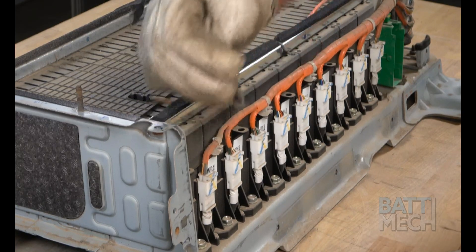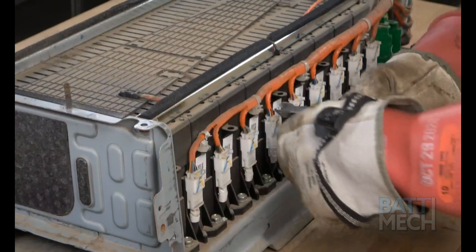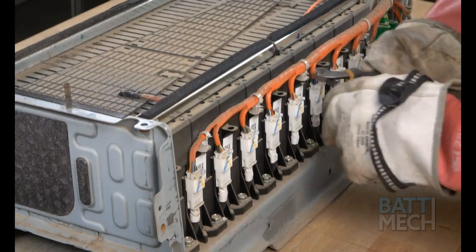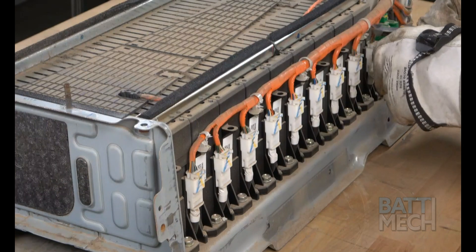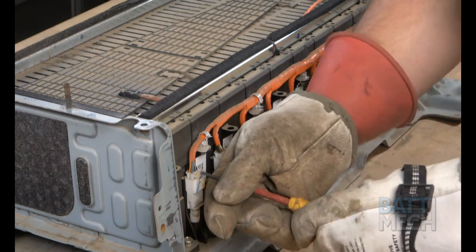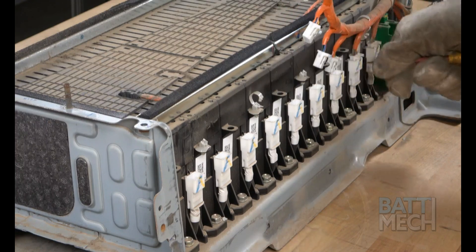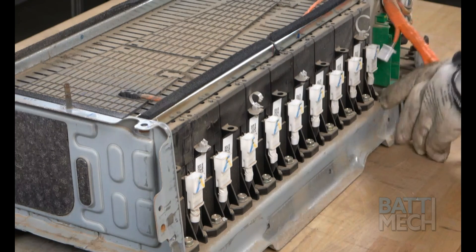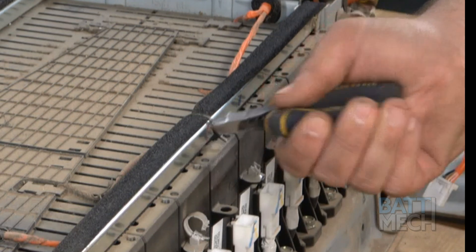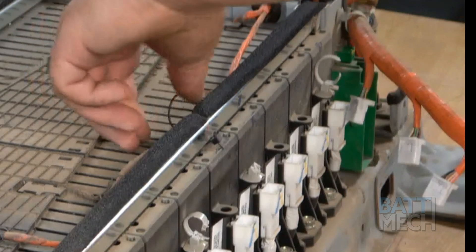Next, proceed to the other side of the battery pack and clip off the white plastic zip ties. Keep in mind, you will secure these orange wires during reassembly with new zip ties. It's also important that you do not cut into the orange wires, as this will result in a large spark. Once the zip ties are clipped, continue by unfastening the white plugs as shown. Then move to the top of the battery and clip the zip tie there. Be sure to have a few small zip ties on hand for reassembly.